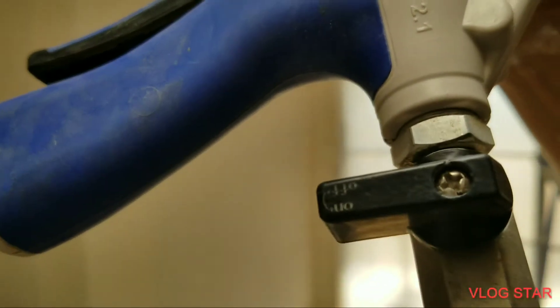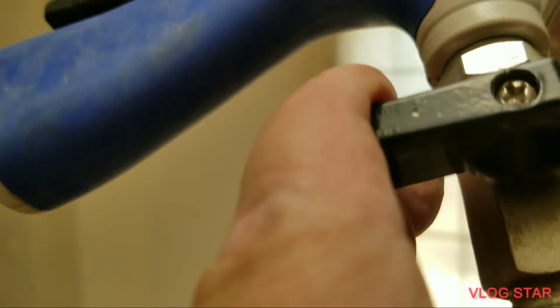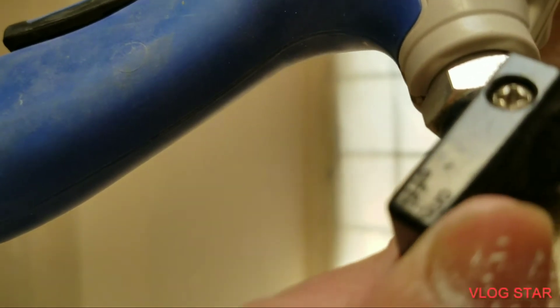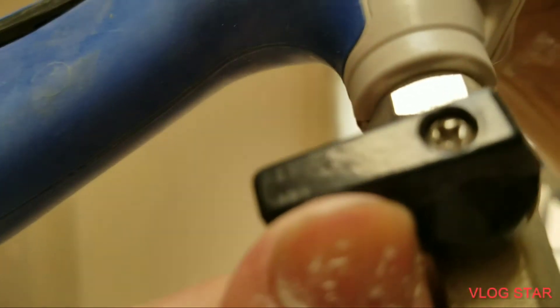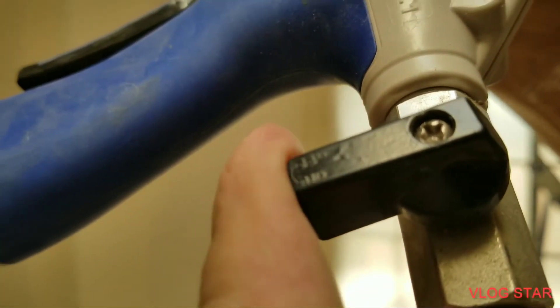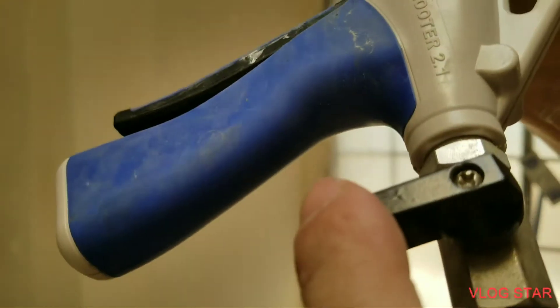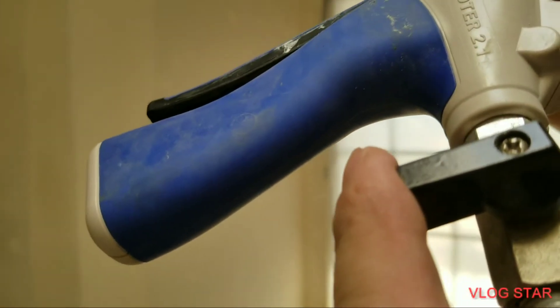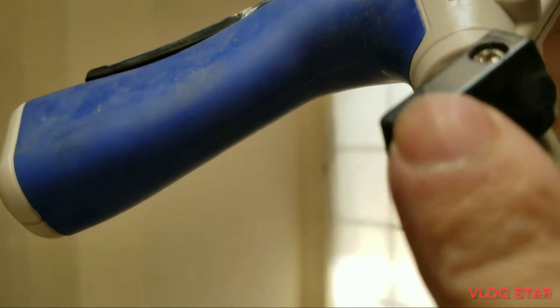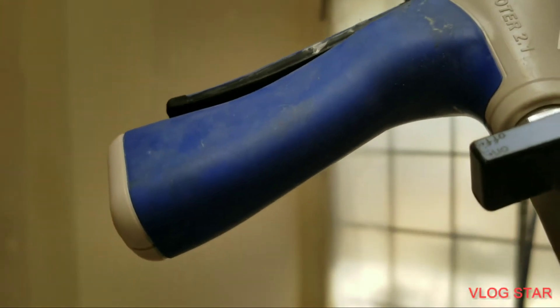This air valve is the off and on — you turn it as you need more air. It decreases or increases your airflow depending on how thick your mud is. Because you're using all-purpose drywall mud, how thick or thin it is affects the flow, and you control both the flow and the pressure with that valve.